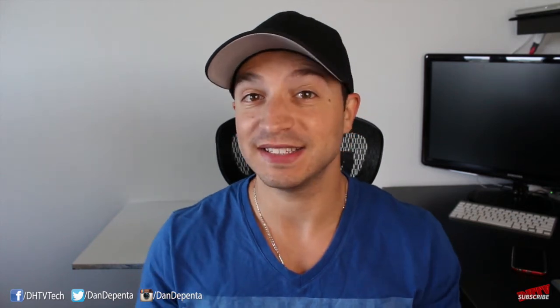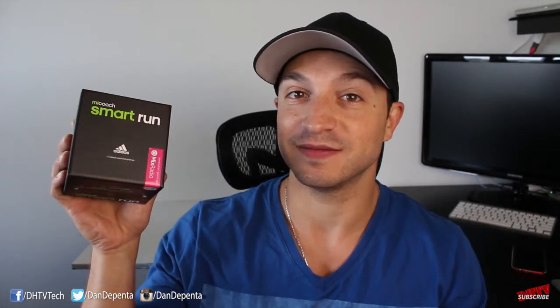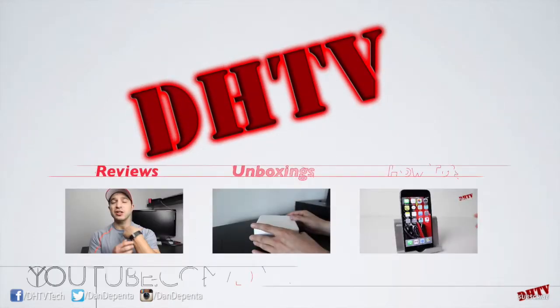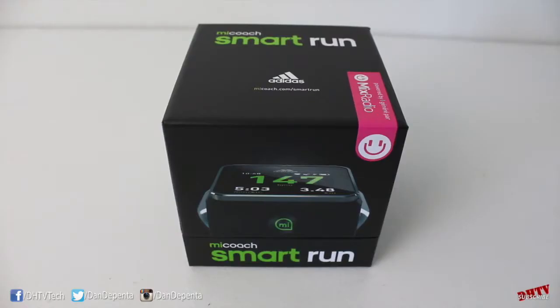Hey everyone, welcome back. This is Dan from DHTV and today I'm going to be unboxing the Smart Run Fitness Band by Adidas. So this is the Smart Run by Adidas, a fitness training band. This one is mainly geared towards running but has a lot of features that will help you with overall and general fitness.